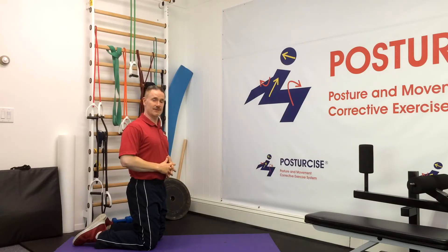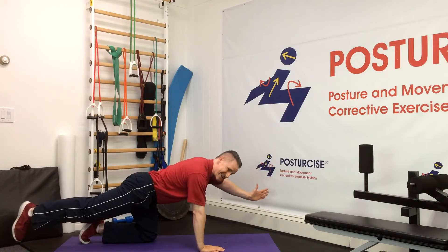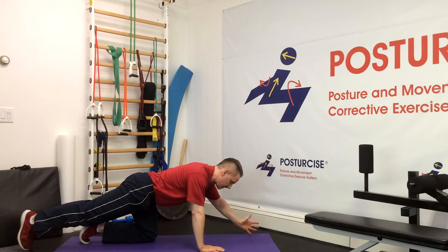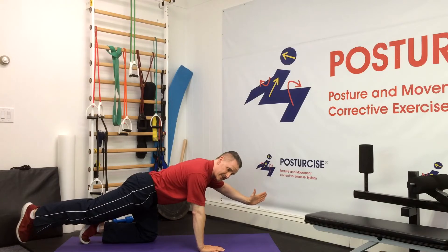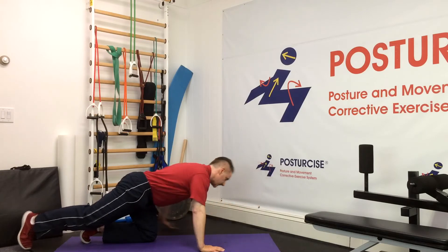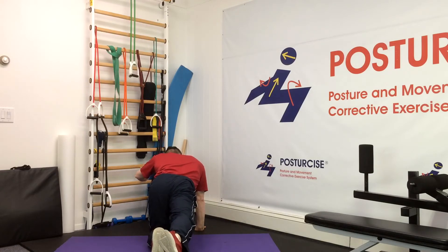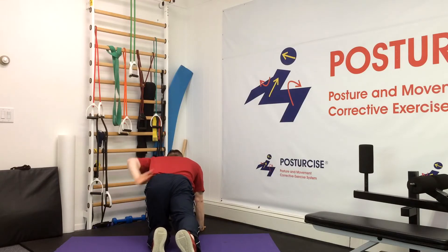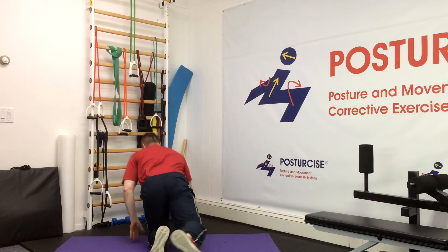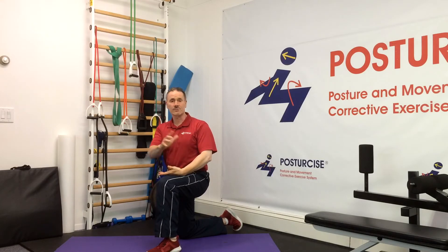The second exercise in McGill's Big 3 is the bird dog, performed from a quadrupedal position where we extend opposite arms and legs. This produces a nice challenge of extension because gravity wants us to drop the arm and leg, making the lower back extensors and hip extensors work. It also challenges rotation and lateral flexion. The lateral flexion component is on the standing leg, which typically wants to hip hike, while the rib cage of the raised arm likes to hunch down, creating compression on that side. Unfortunately, this doesn't address the hip complex or sacroiliac joint stability as well as it could be done.